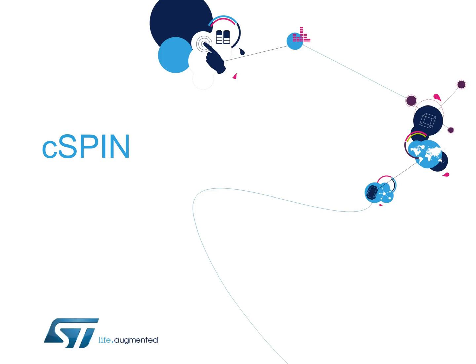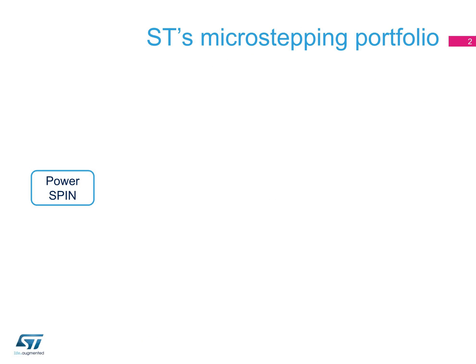Hello, and welcome to this presentation on C-SPIN, a quantum leap in microstepping. Following the path of increased integration and higher performances, ST's portfolio includes the fully protected dual H-bridge power spin family, available with or without embedded decoding logic, the flex spin family addressing multi-motor applications, and the easy spin family, implementing a smart step clock microstepping and featuring SPI configurability and diagnostics.